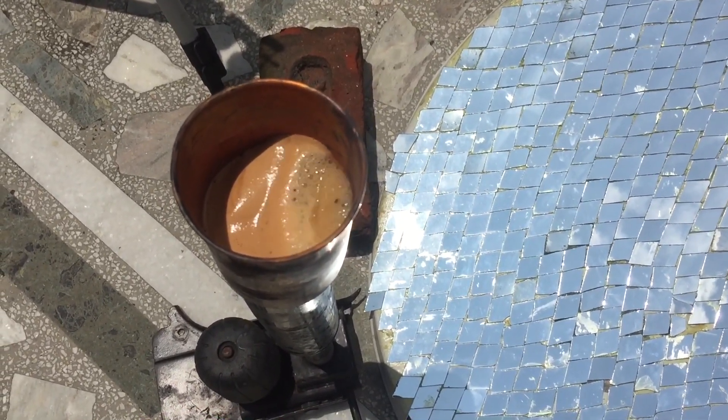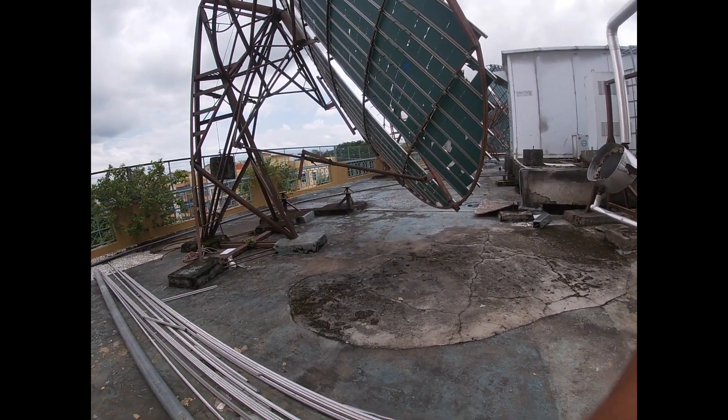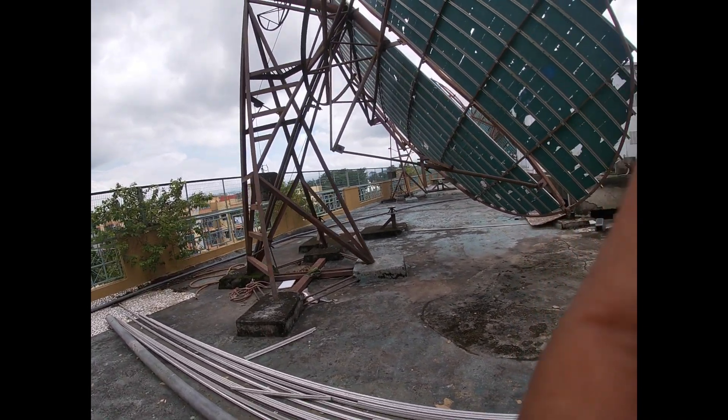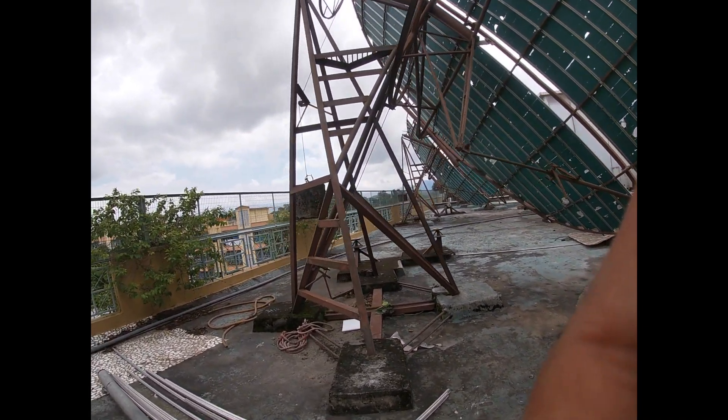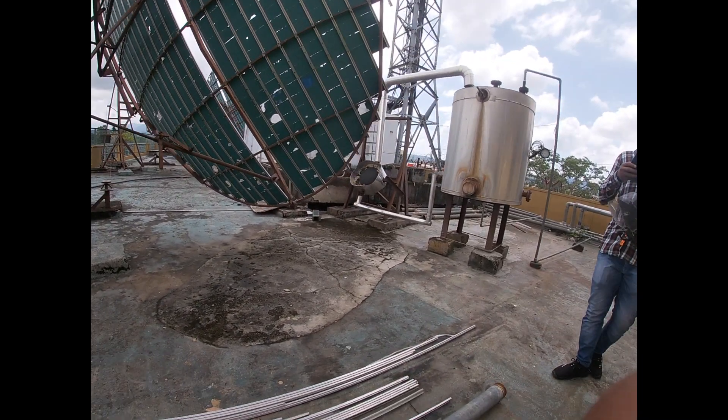I visited a plant in Haridwar at Shantikunj where they are using sunlight to prepare food three times a day for 10,000 people every day. Isn't that amazing? As you can see, these are the towers and this is the large solar concentrator.